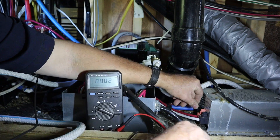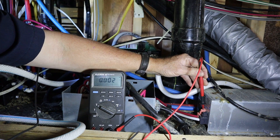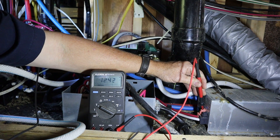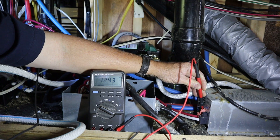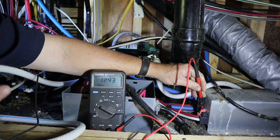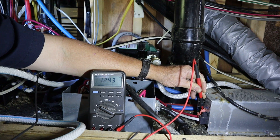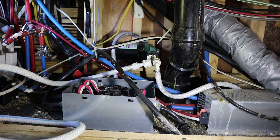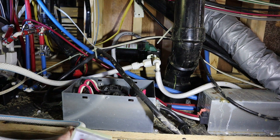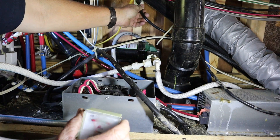All right, I got it. Let's see what she says now — 12.4. I believe that's just going to be battery voltage. Let me go check the voltage right at the battery, which I think is going to be 12.4. Yes, that 12.4 volts we were reading at the converter is battery voltage.